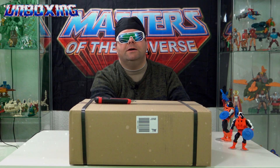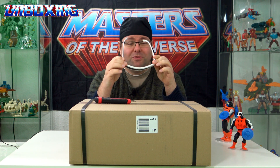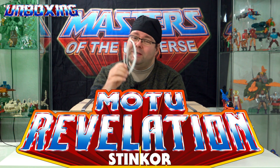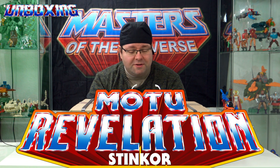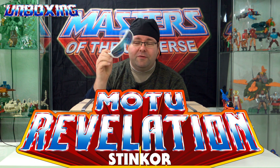Liebe Moto-Fans, herzlich willkommen hier auf dem Sabblesaurus, euren deutschen Masters of the Universe-Kanal auf YouTube. Und herzlich willkommen zu einem weiteren Unboxing und natürlich einen ganz kleinen Scherz hier am Anfang.